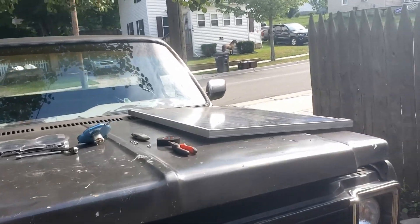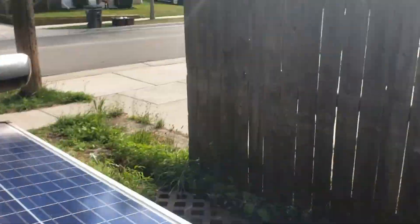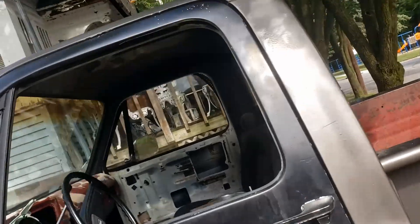Hello everybody, welcome back to The Driveway Engineer. I'm JR. Today I'm going to show you guys the power of a group. This is my 79 C10 — I swapped a 91 K5 dash into it.